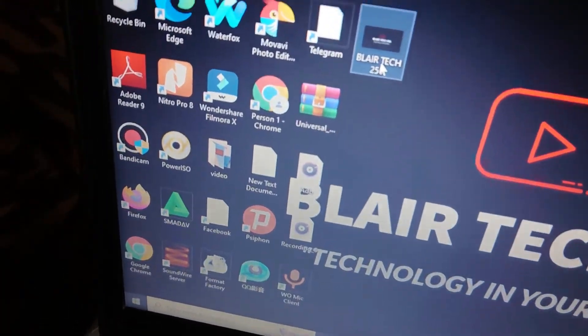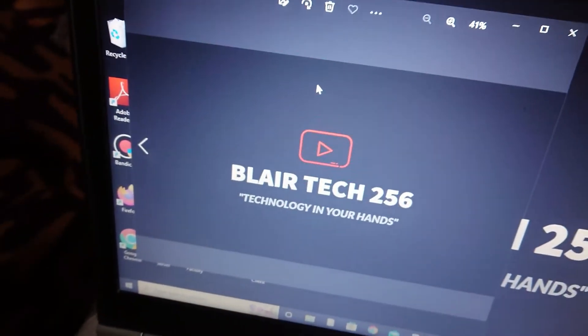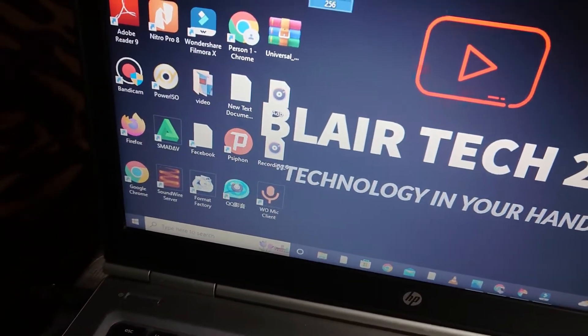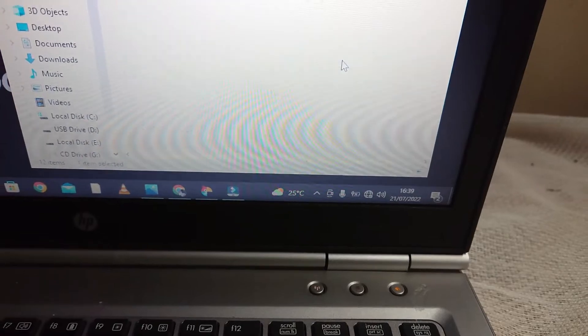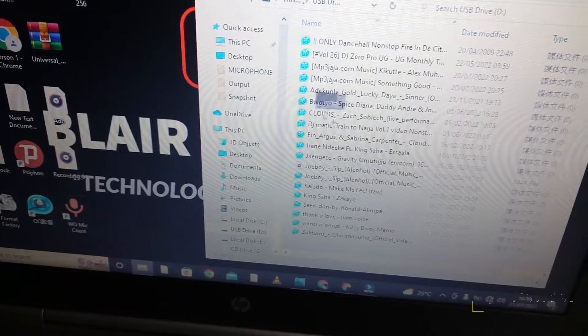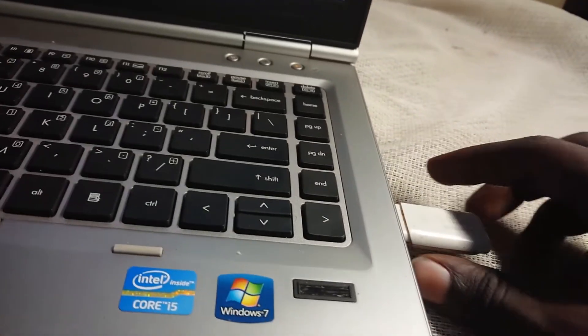This is the image that I want to put on my TV. Let me send it to the flash drive — this is my flash drive right here, let me just drag the photo. There it is. Now plug out the flash drive.